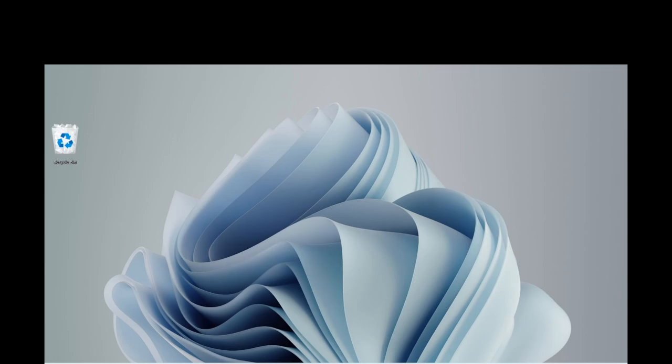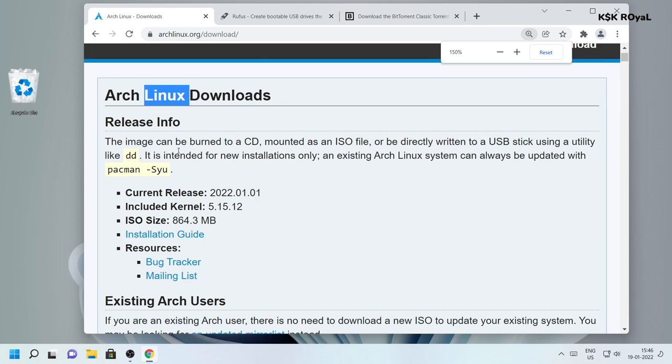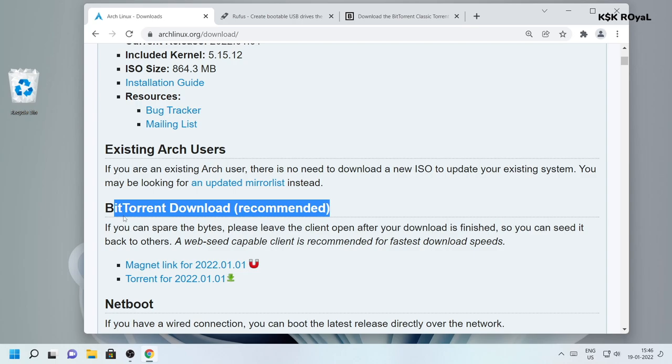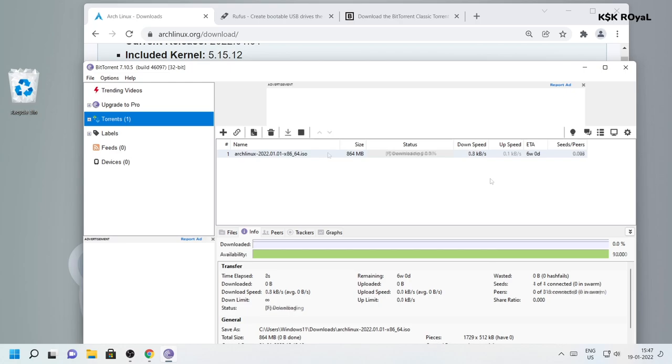On your Windows computer, open your favorite browser and head over to the official website of Arch Linux. On the top right you can see the big download button — tap on it. It will take you to download the Arch Linux ISO. You need a BitTorrent client; I'll leave a link in the description. Once installed, run the magnetic link or download the torrent file and go ahead and download Arch Linux.